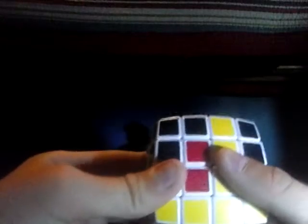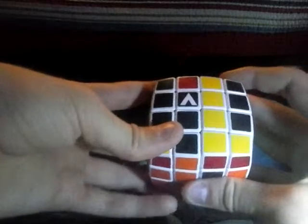Next, what you want to do is spin the front twice that way. Then what you want to do is bring up the left inner layer, just like that. And then you want to spin the front again that way.